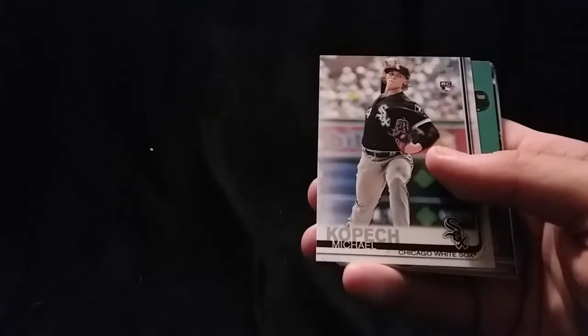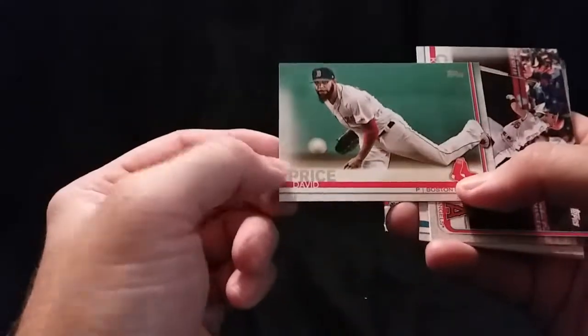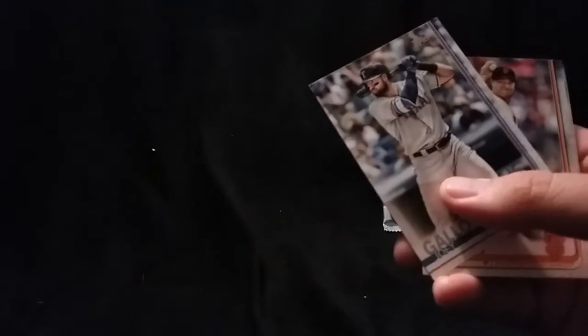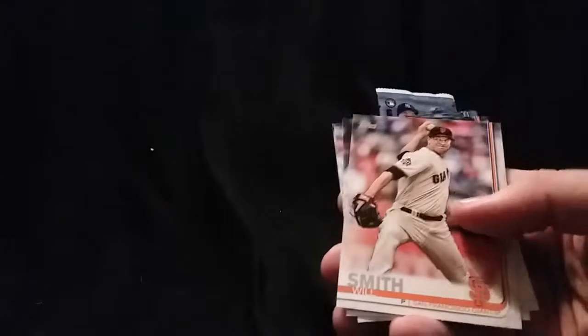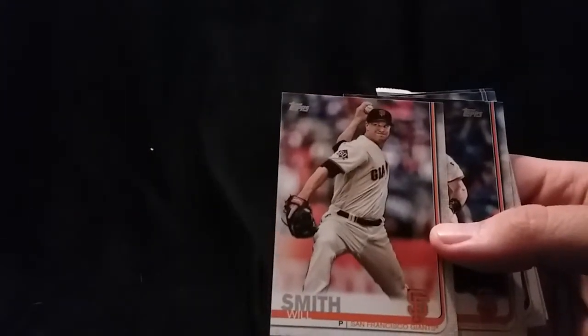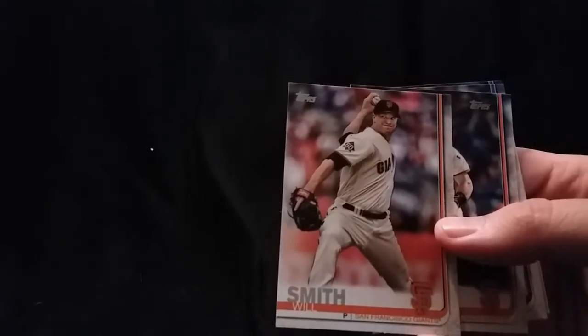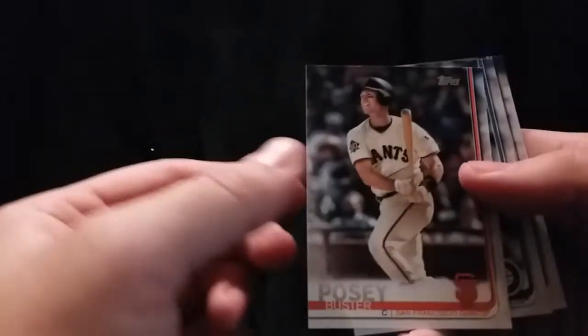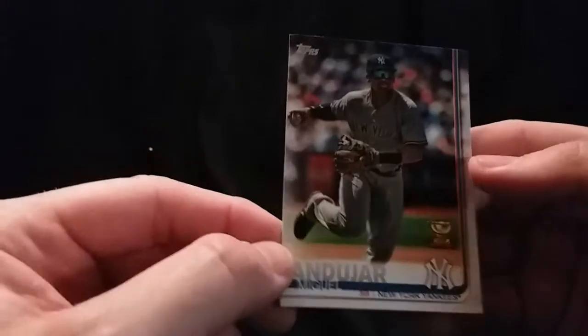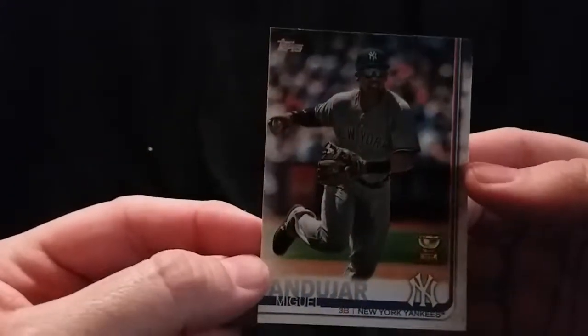Ramon Laureano, rookie card. Michael Kopech, rookie — one of the top prospects right there. David Price. Kole Calhoun. Michael Fulmer. Joey Gallo. Hey look, Will Smith — the Fresh Prince — I think that's the second one in the same pack. Buster Posey. Robinson Cano, don't you know. Miguel Andujar, second year cup card — very nice right there.